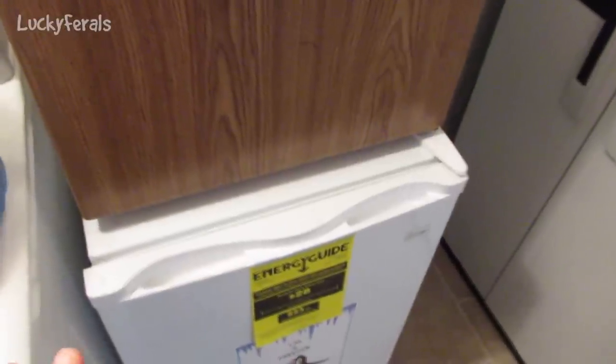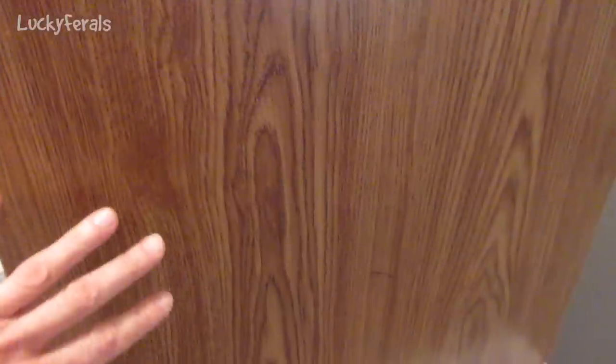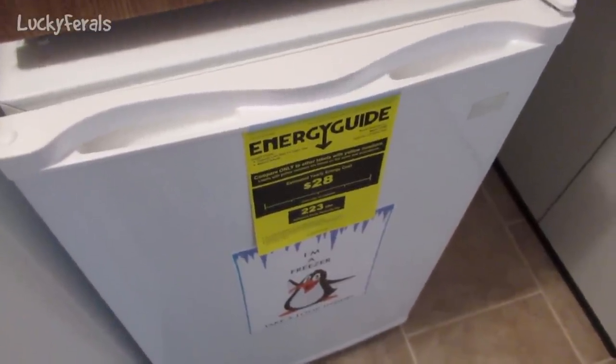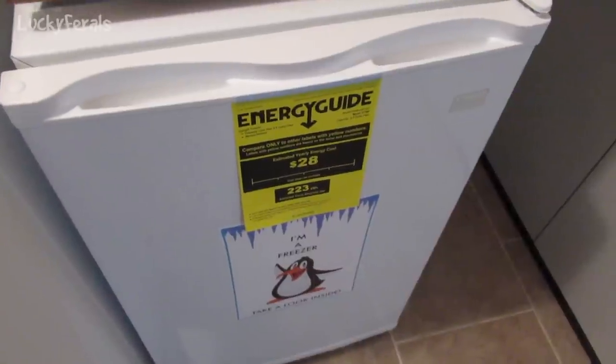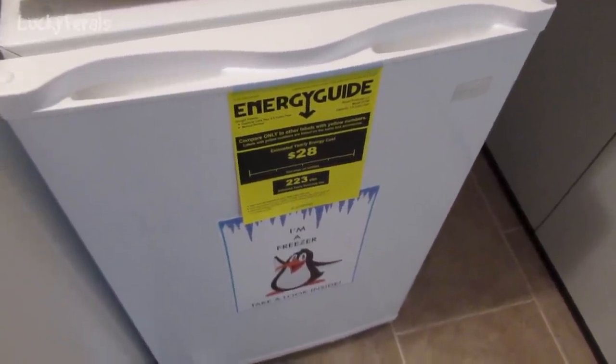The size is also perfect because I have this small, really old refrigerator. So I'll have the small refrigerator for anything that needs to be refrigerated, and I'll have the freezer for all of the raw food. I want to thank the patrons of this channel so much — it was with your monthly donations that I was able to purchase this freezer for the cats' food.